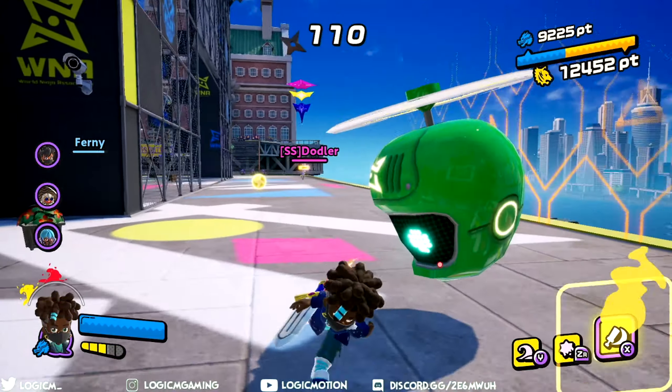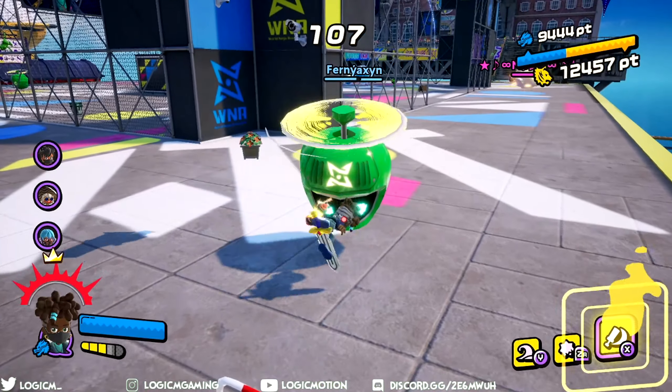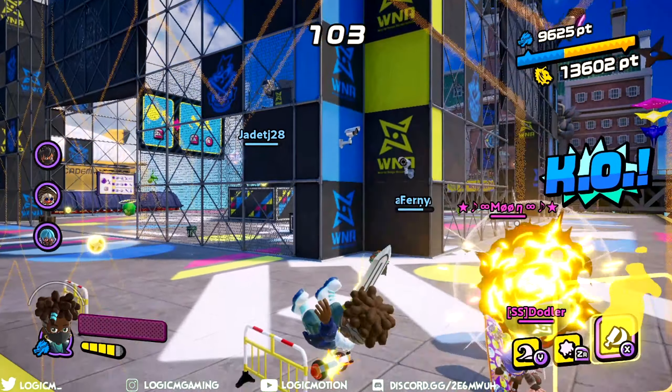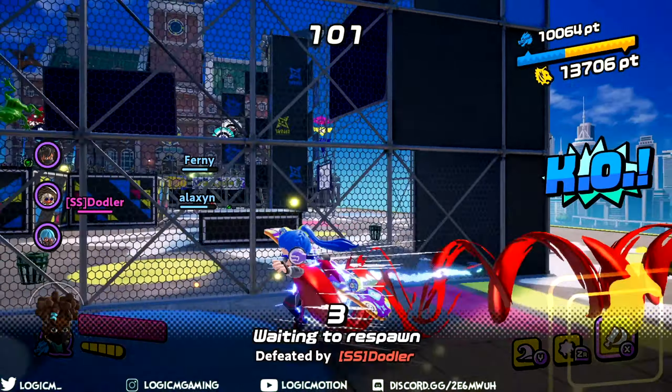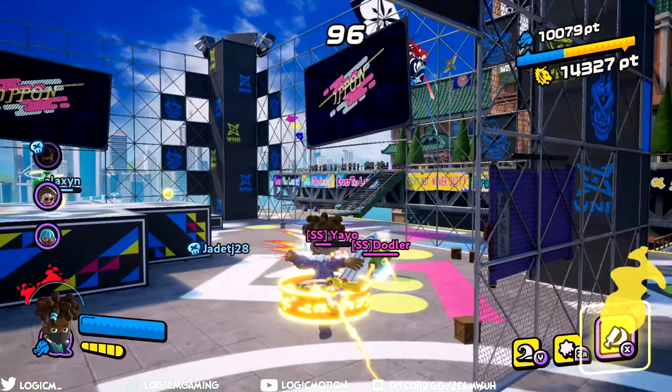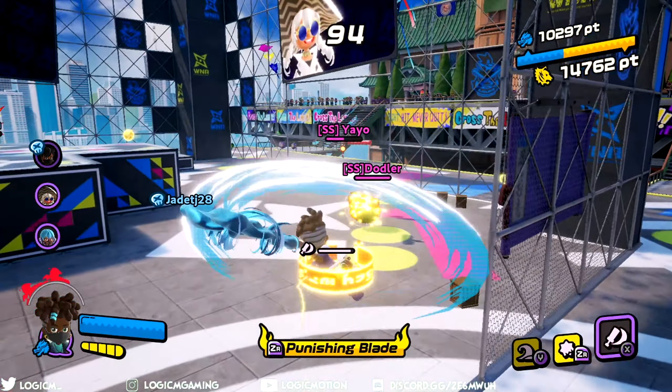This wraps up the Ninja Caliber weapon tutorial guide. I hope this video helped you understand the Ninja Caliber more and get a grasp of what to do with this awesome weapon. The Ninja Caliber has mobility, strength, and creativity — it's as dangerous as you want it to be.